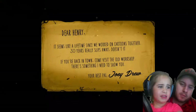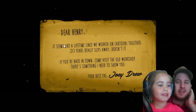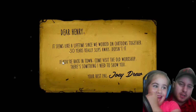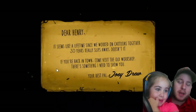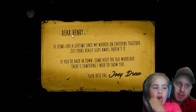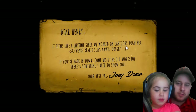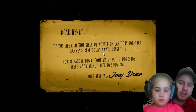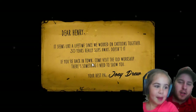All right, this could be a tiny bit scary guys. The guys are gonna pop out, it's gonna be maybe scary. You know, daddy's gonna read this for the beginning — I've played the game a couple of times already. The letter says: 'Dear Henry, it seems like a lifetime since we worked on a cartoon together. 30 years really slips away, doesn't it? You're back in town, come visit the old workshop. There's something I need to show you. Your pal, Joey.'